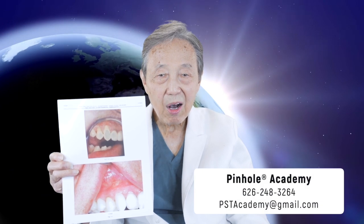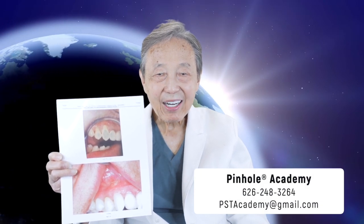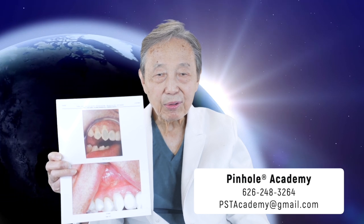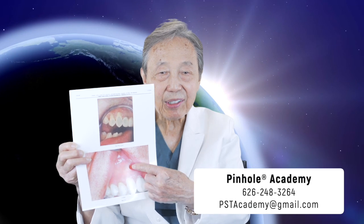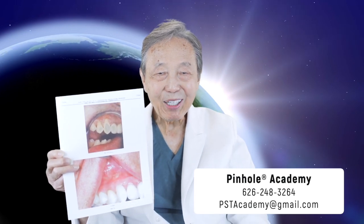And if you're a doctor who has not learned how to do this procedure, may I invite you to call the Pinhole Academy and contact us so that we can arrange for you to also take the training so that you can offer your patients this kind of results. Thank you for joining us.